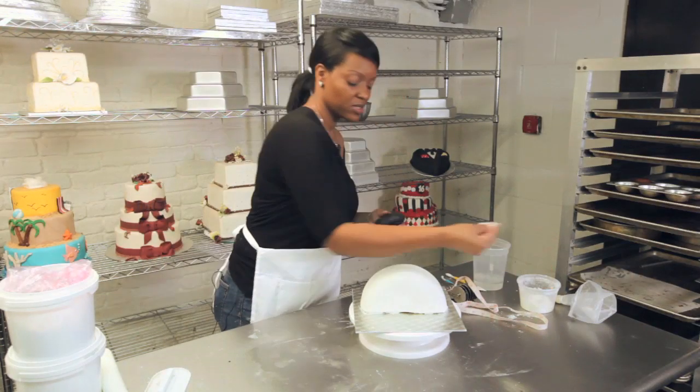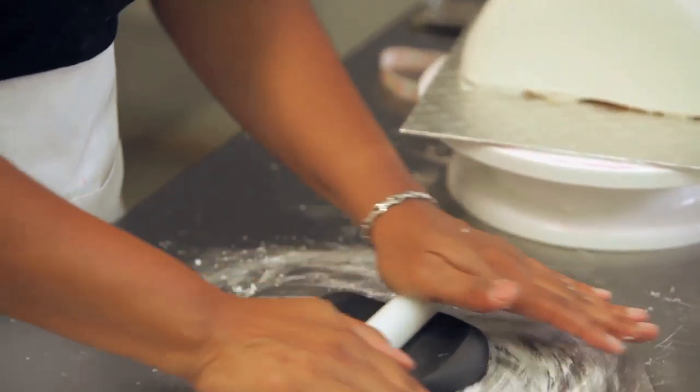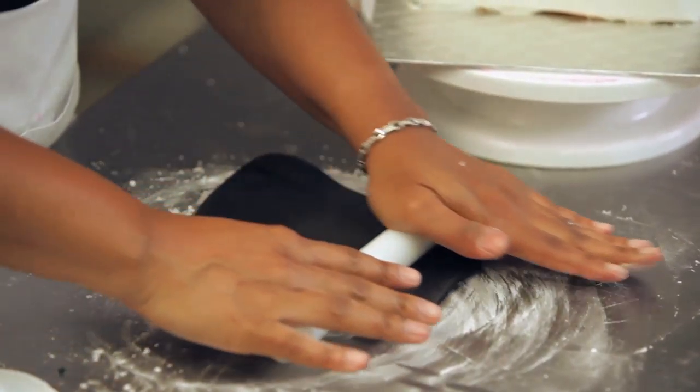Then I'm going to take some cornstarch and confectioners' sugar and we're going to roll it out. You want to roll it out pretty thin because what we're going to do is cut some stripes to make it look like zebra print.